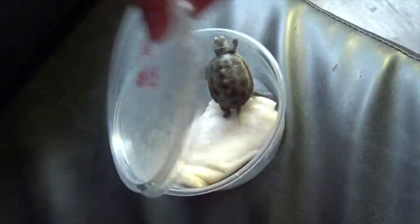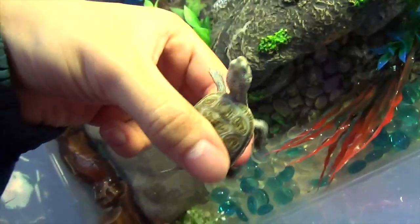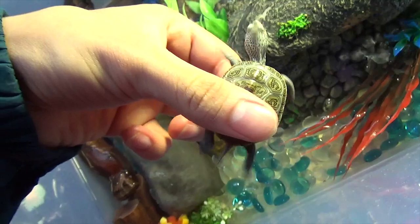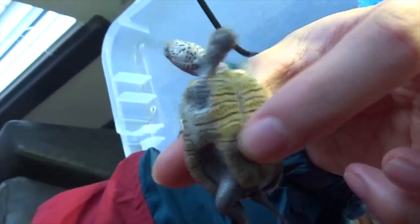We got this little cool guy. He's a Diamondback Terrapin. Very cool guy. Awesome show.